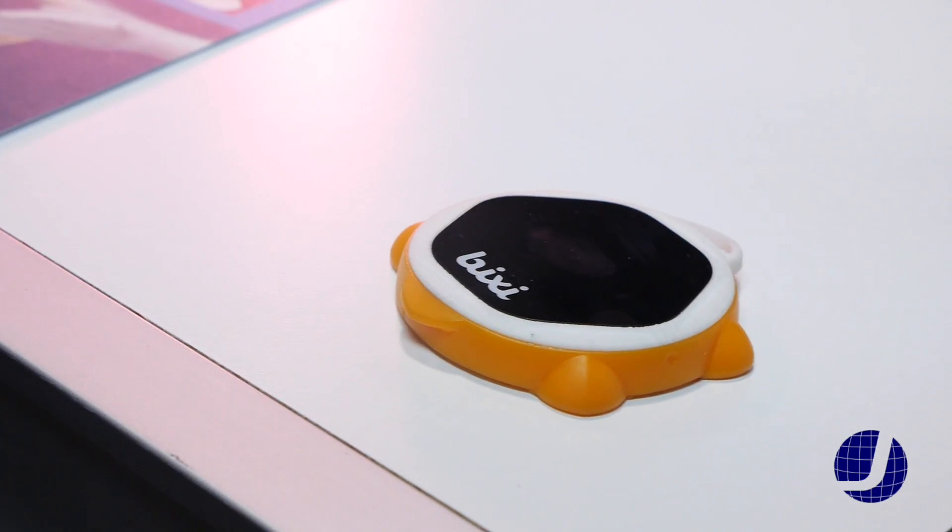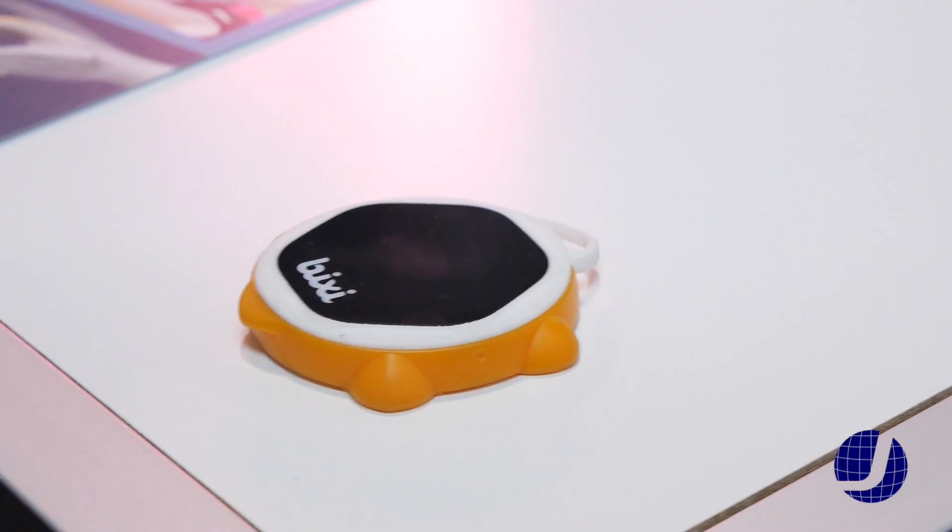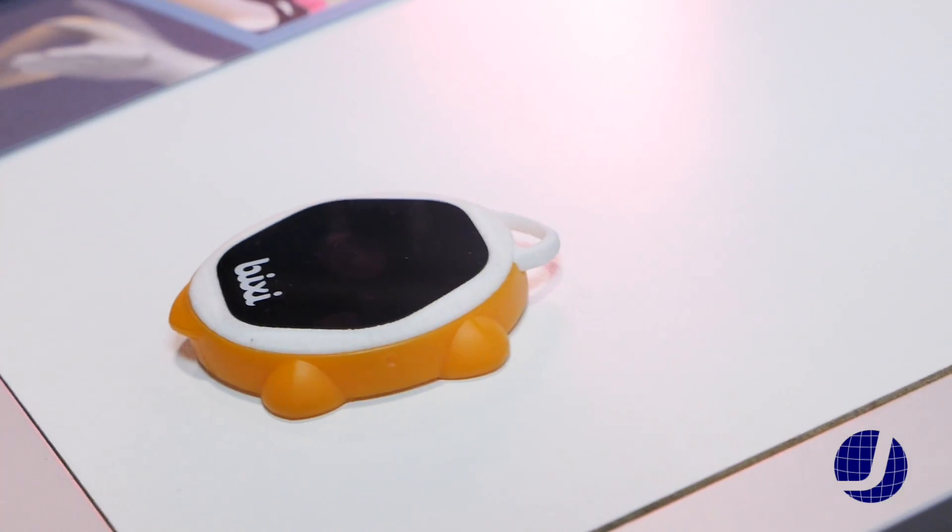What we got here is Bixie — the world's first portable gesture recognition device that allows you to control any of your smart devices that are Bluetooth or Wi-Fi compatible without actually touching them.